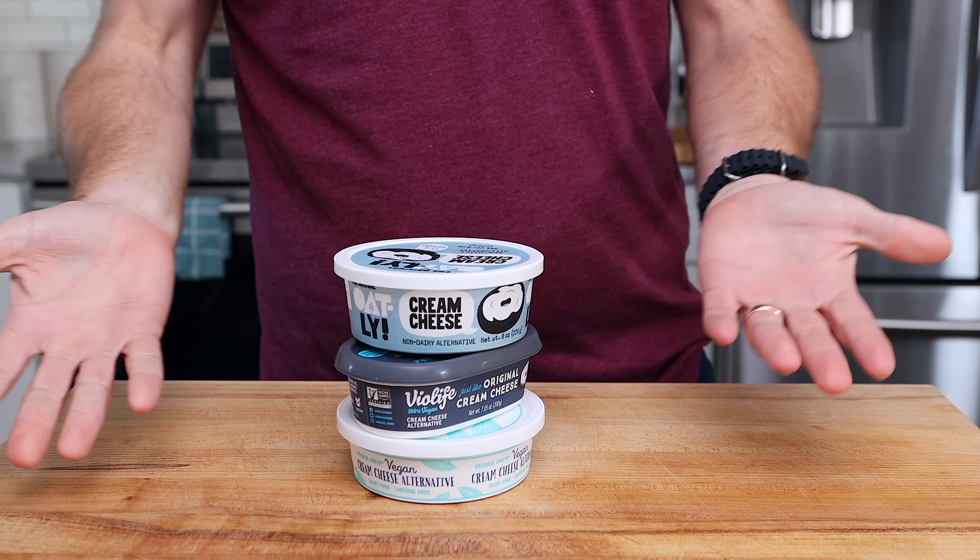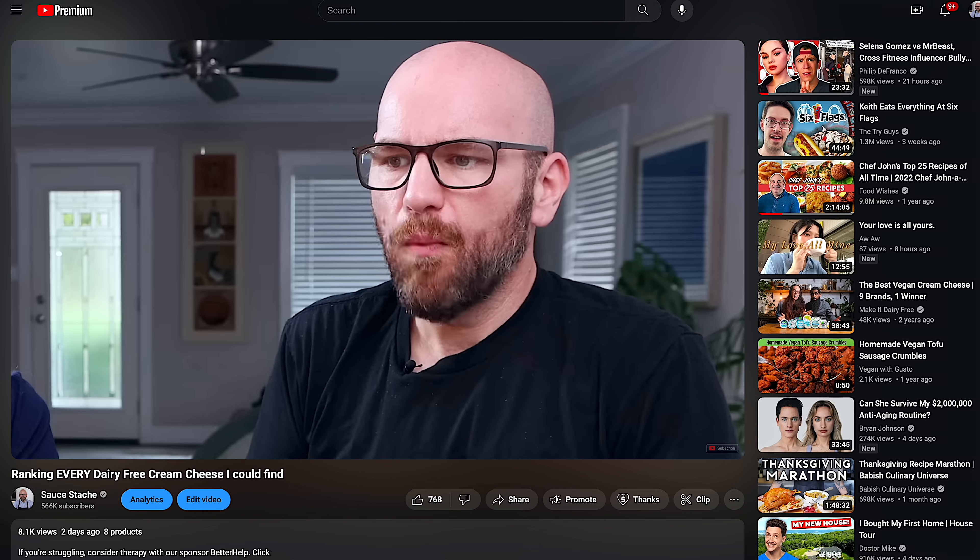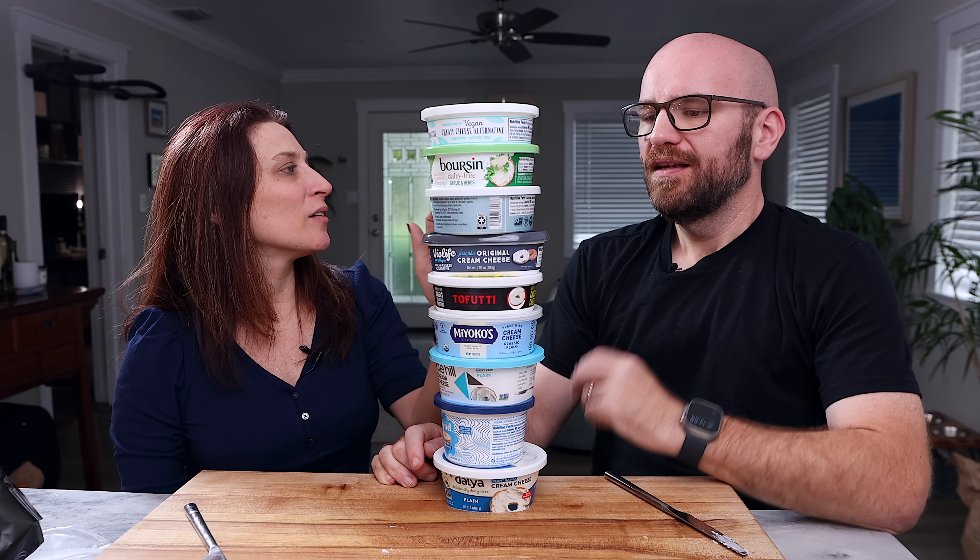First, you need some vegan cream cheese. Luckily, Monica and I just did a vegan cream cheese taste test and ranked all of the vegan cream cheeses I could find.